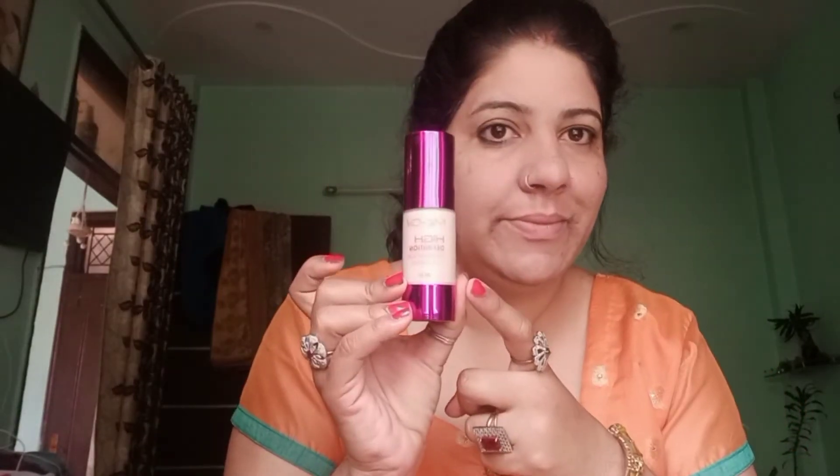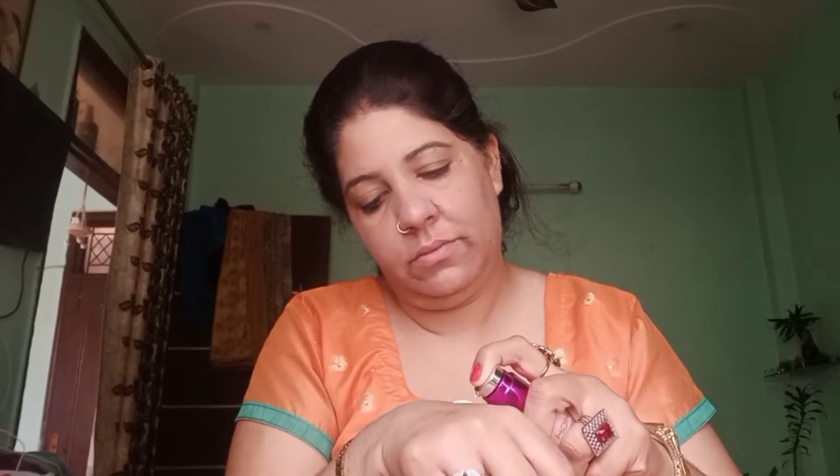You should apply primer on both the face and the neck. I have applied primer on the face and on the sides. Now I will apply foundation — I bought it at my local market. This is a good foundation. I will put it on my face matching my skin tone, and I will also apply it on my neck.